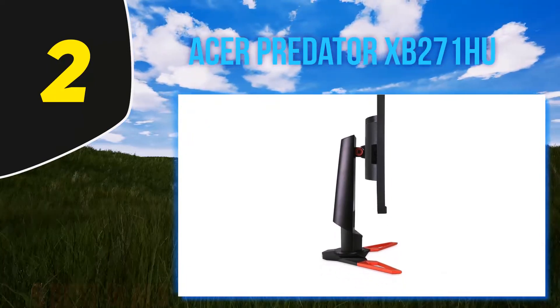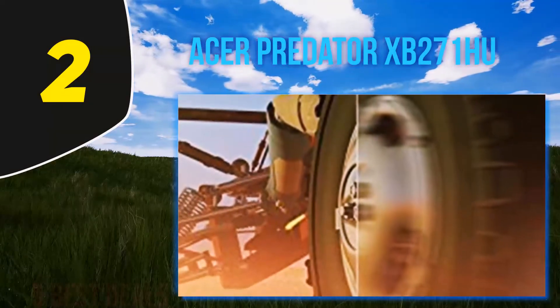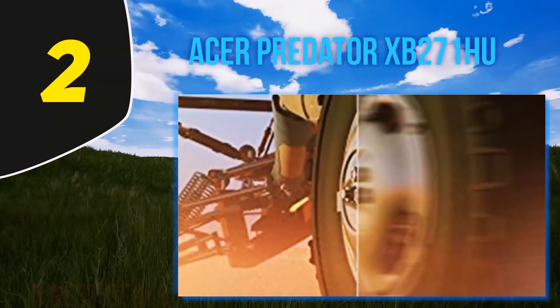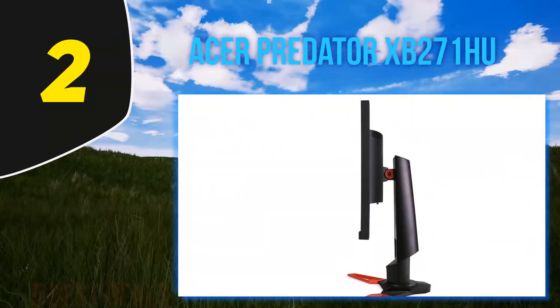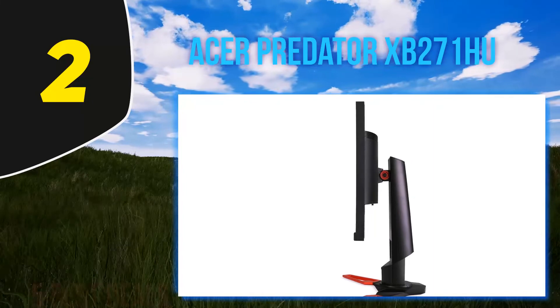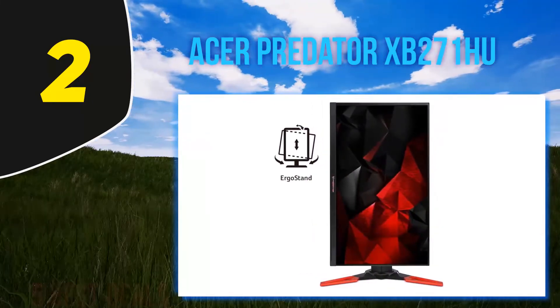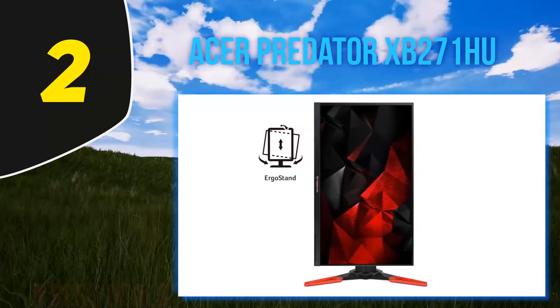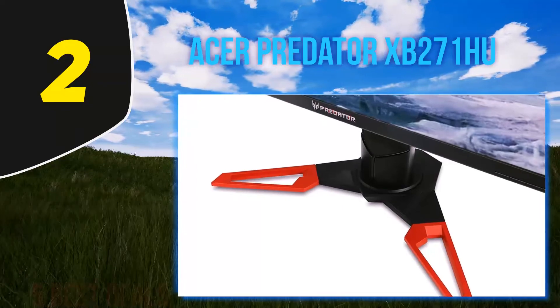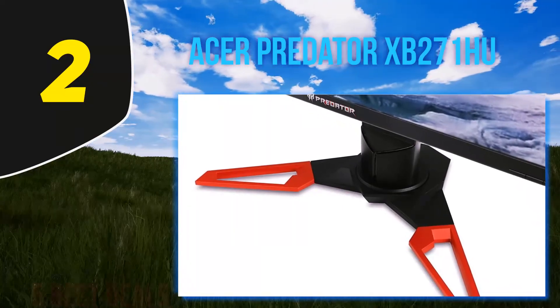The response time of the display is 4ms, which is rapid. The display is able to show very clear images with the help of its large contrast ratio. Another thing that should be mentioned is the Eye Care feature. It has a screen that is free of flickers, along with a blue light filter. These features show that the display will not harm the eyesight of people who use the monitor for long hours. The level of brightness of the display is...